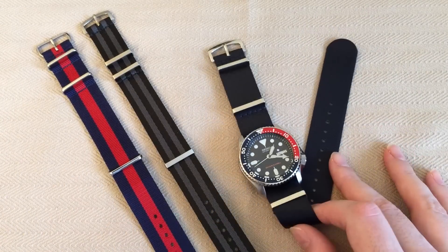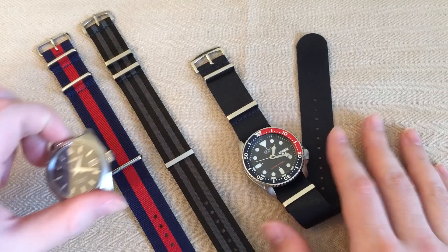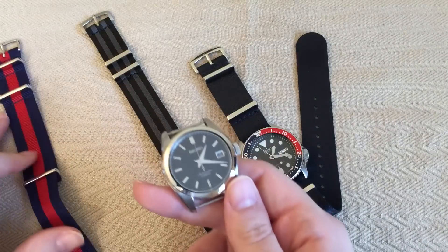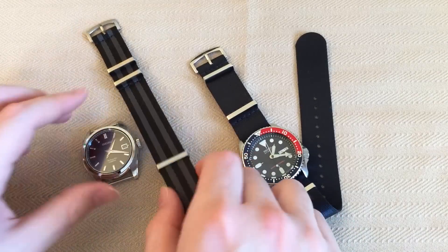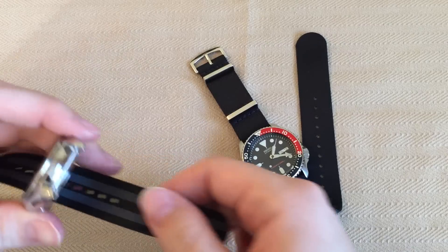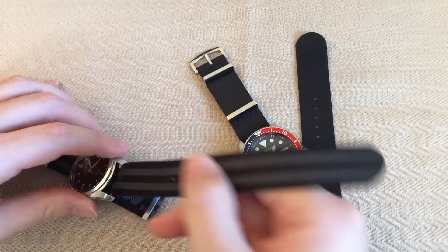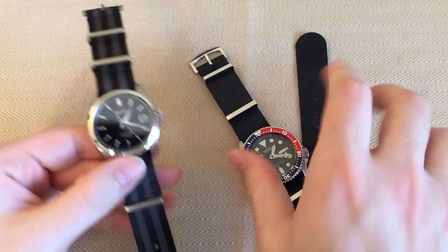The reason I got two straps was I wanted a navy blue one for my SKX009 and I wanted to see what the Bond strap would look like on the Seiko SARB033. I've put that watch on a leather strap before but never on a NATO, so I was curious. It's kind of a dressy watch, so maybe it's not ideal — but let's check it out.